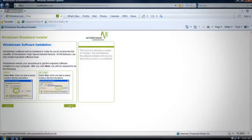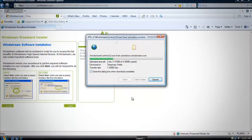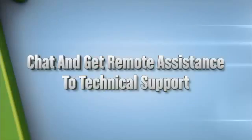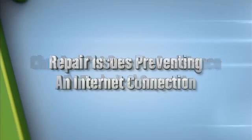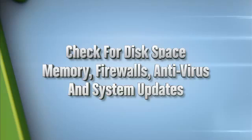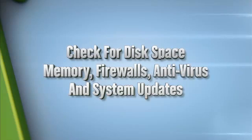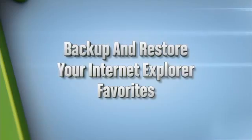Next, you want to click to download the Broadband Checkup Center. This is a great tool designed to help you identify and repair many computer problems that can affect your internet connection. You'll soon be able to chat and get remote assistance with technical support, repair issues preventing an internet connection, check for disk space, memory, firewalls, antivirus, system updates, or back up and restore your Internet Explorer favorites.